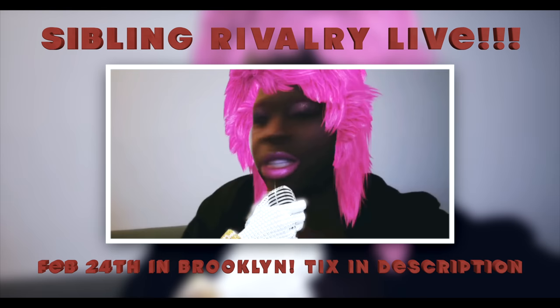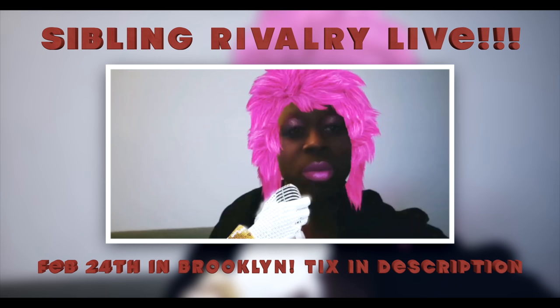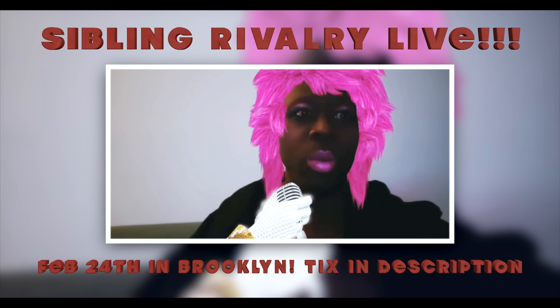Hey guys, I'm here at one of my shows — that's why I'm in full drag right now. I just want to remind you that on February 24th at 8pm at the Bell House, Monet and I will be doing Silly Rivalry live. You can get tickets — there's a link in the bio. DJ'd by DJ Two-Face. In case you're watching this deep in the future, this is about 2019.